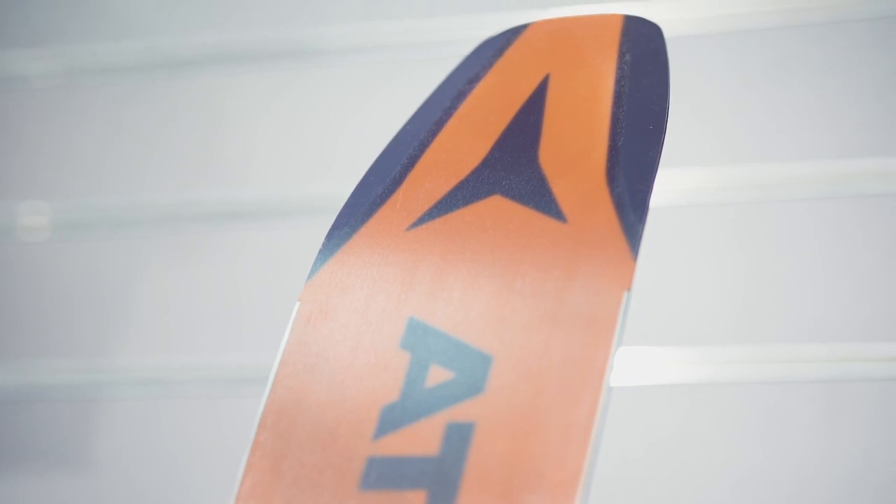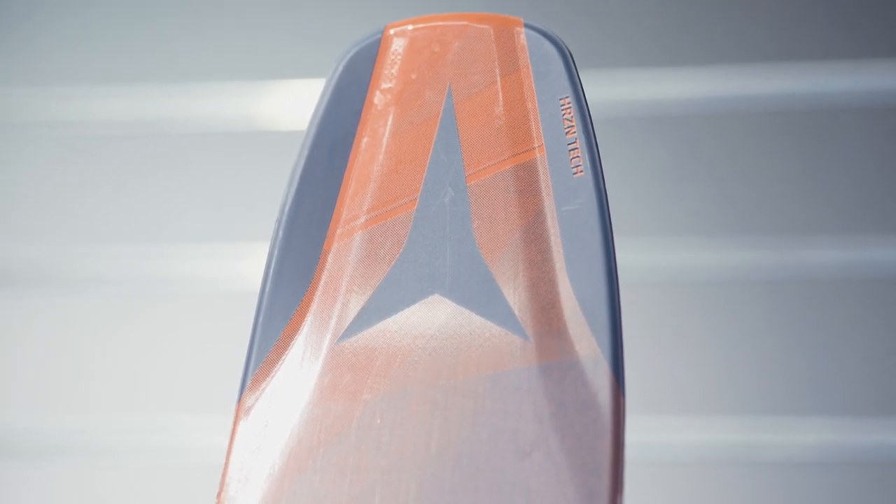The new Horizon Tech feature in the tip, which is a blended ABS sidewall, helps to increase the flotation of the ski by 10%. The ski can be stone ground, not like a lot of free ride and powder skis with complicated tip shapes, so it is a very versatile ski for the powder skier.